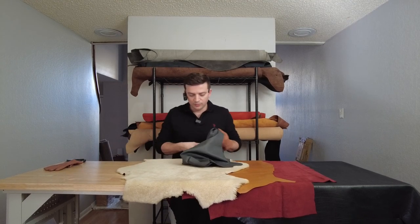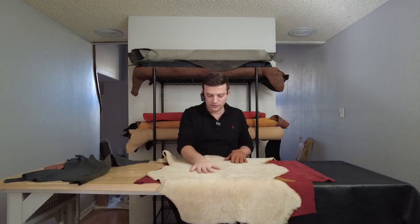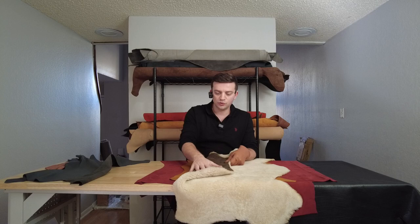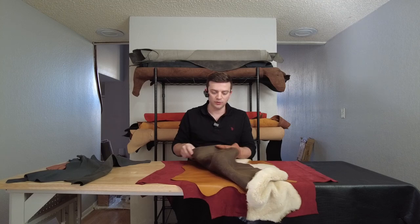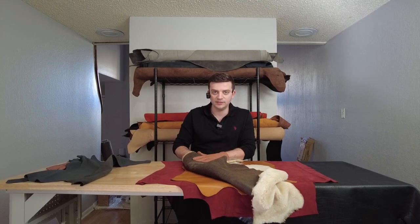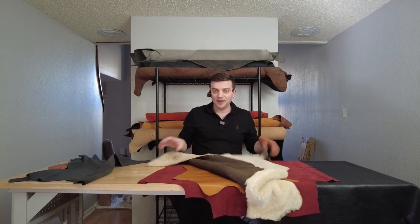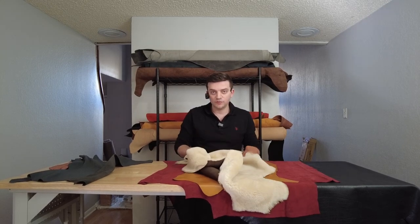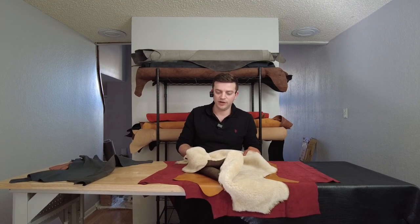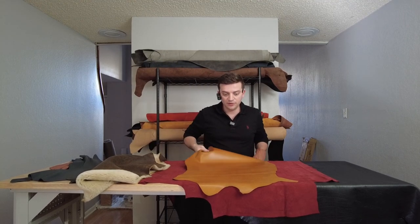Some other options here: this is double-face sheepskin, which is more for gloves where you need protection from the cold. Usually we make gloves using the flesh side — the suede or the finished side of the skin — as the outer face of the glove, and your hand goes inside where the fur is. So it's much warmer and protects you from the cold. It's not much of a tactile feel because it's a bulky glove, but it serves its purpose when you really need it in very cold environments.